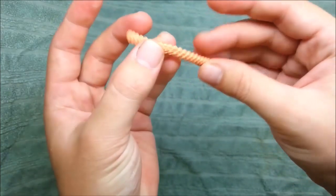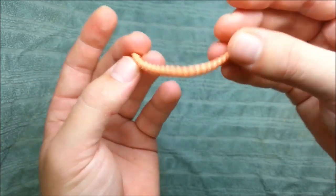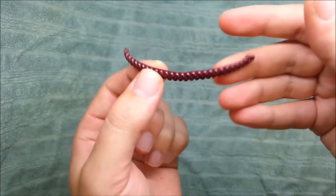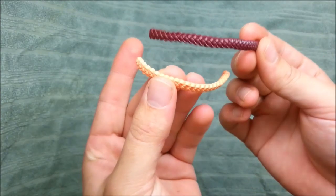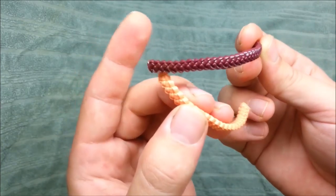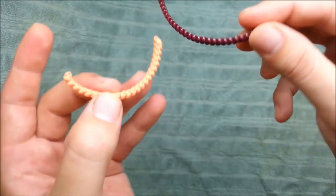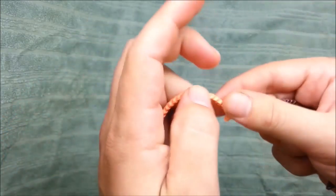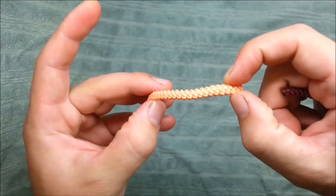And here I finish. This is how it should look like. And here is another one. And here is another one.